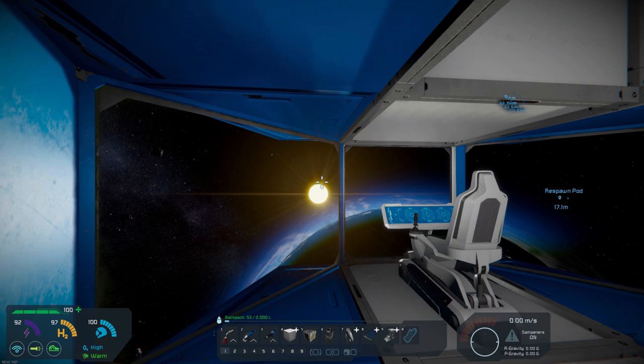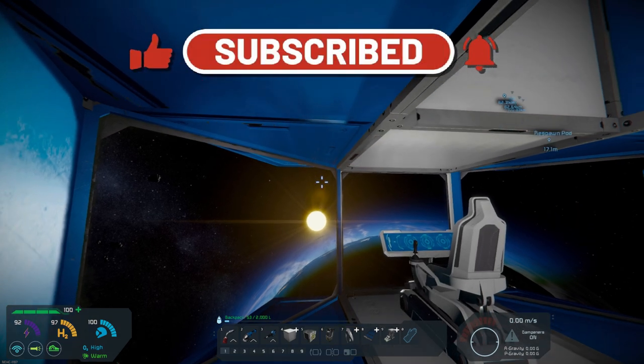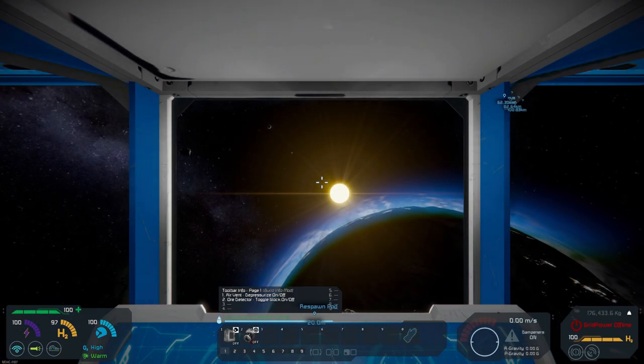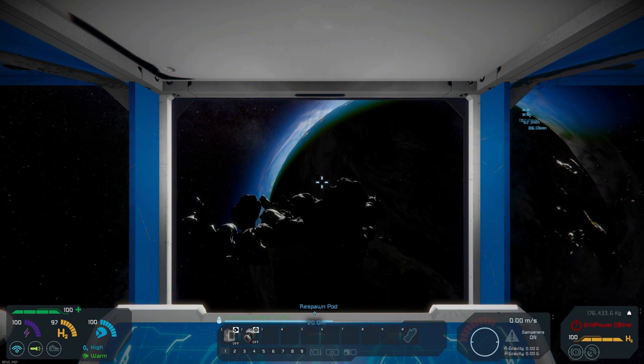We've been traveling along, checking out asteroids, trying to find different ores. I have cruised on over to another set of asteroids. You can kind of see them down over there. We're on the dark side so we're going to check out these asteroids today and see what we can find.